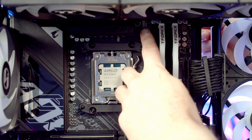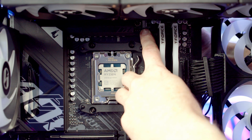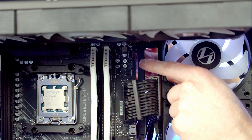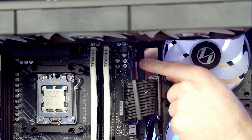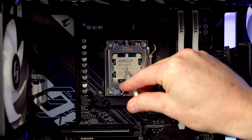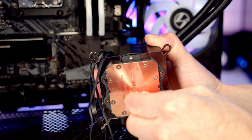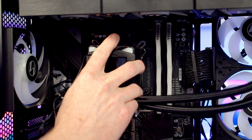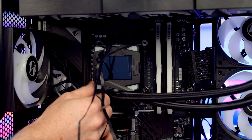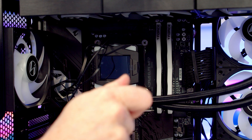We've got two fan headers at the top of the motherboard — the grey one is our CPU fan header, so bring the PWM cable from our fans through and plug it in. At the top right is an ARGB header — bring the ARGB cable through and plug it in. Next, add thermal paste to the centre of the CPU — it's included with the cooler. Remove the plastic protection from the cold plate, line the pump up with the bracket on the motherboard, get a thumb screw onto each corner, and tighten each one with a screwdriver.